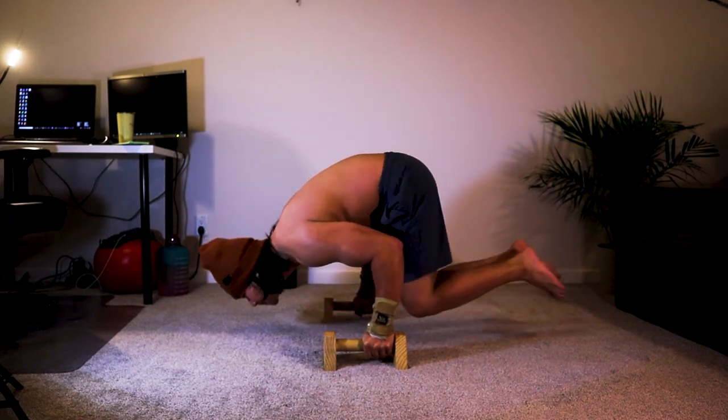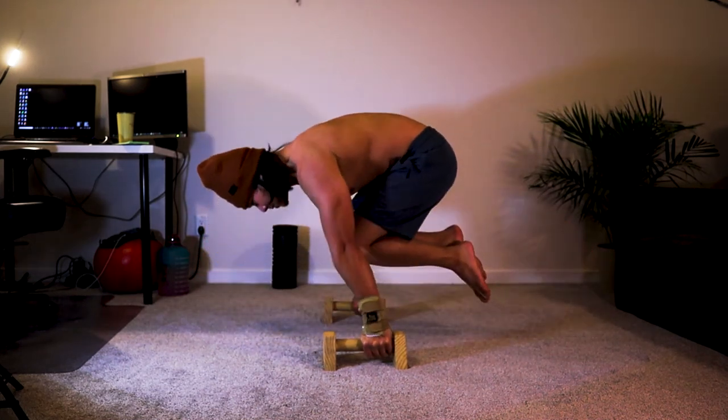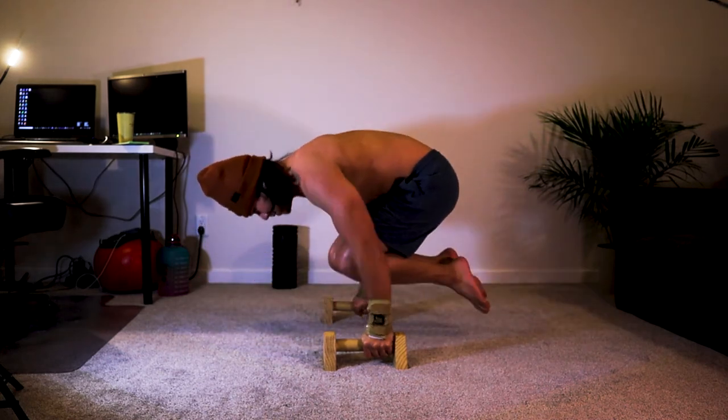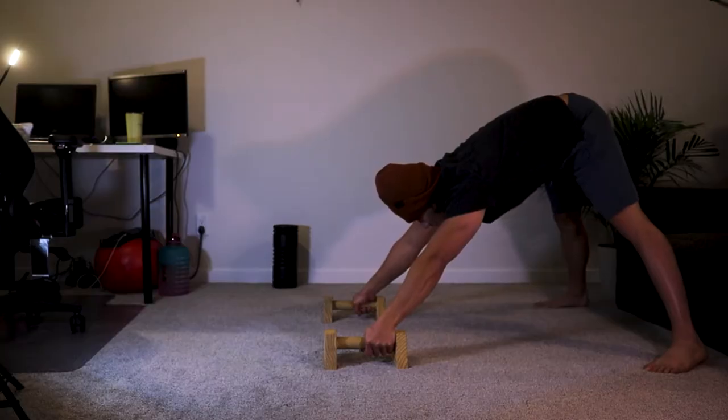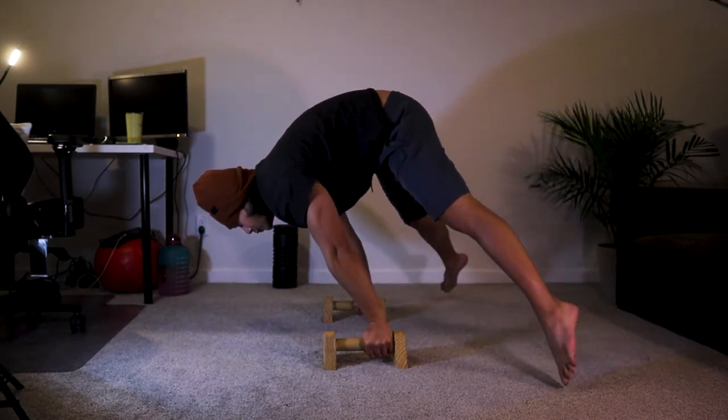That's why I told you to start with the hardest exercise all the way to the easiest one. Because in that way you'll have more strength performing the harder exercises, and the harder it is, the more gains you'll get.